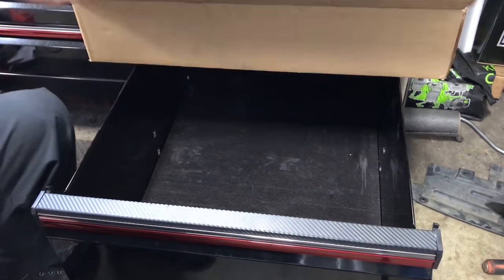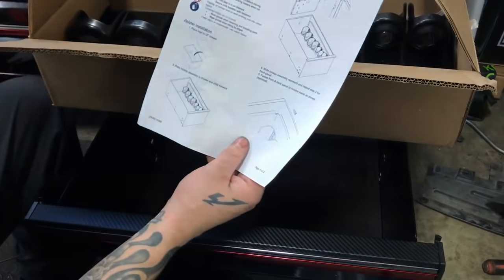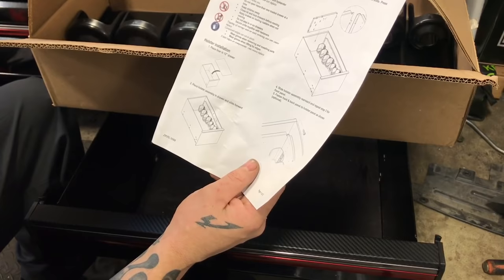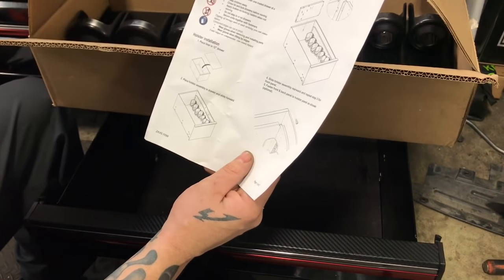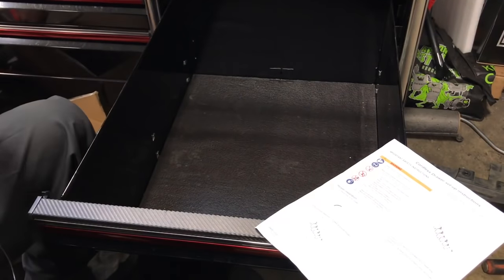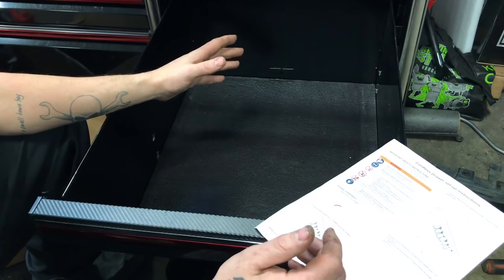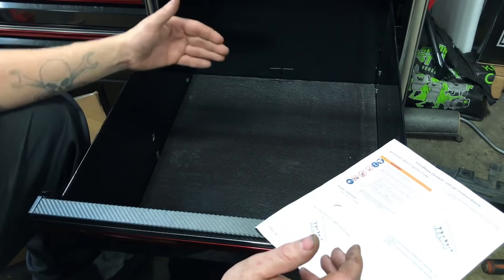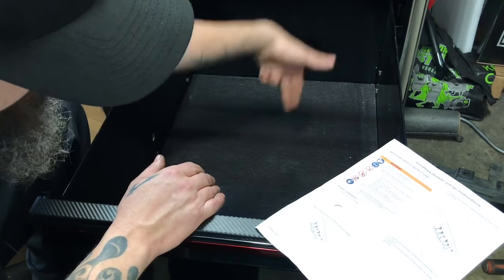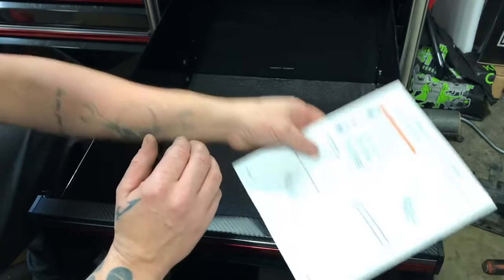All right, we're all cleaned out. We have the instructions on how to put this thing together — doesn't look too hard at all. We'll just start at number one, go to number two, number three. I'll show you guys exactly how this thing goes together. Now this is, I believe, meant for a KRL toolbox, but it will work on my toolbox because we have the same depth — not necessarily the same depth this way — but we are going to make this thing work. Come hell or high water, it's going in there.